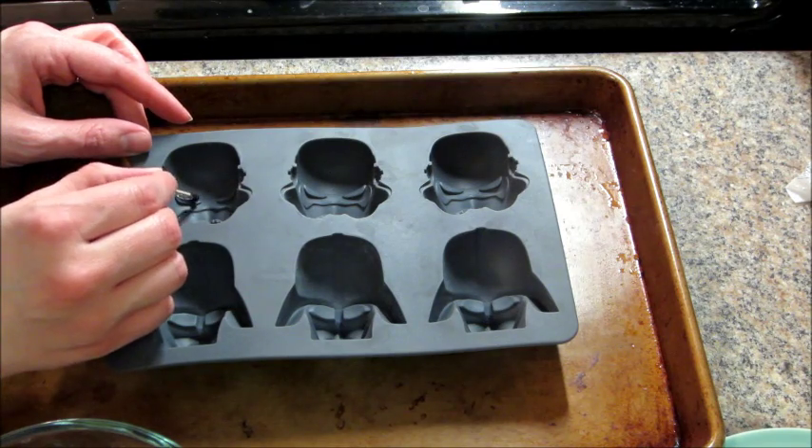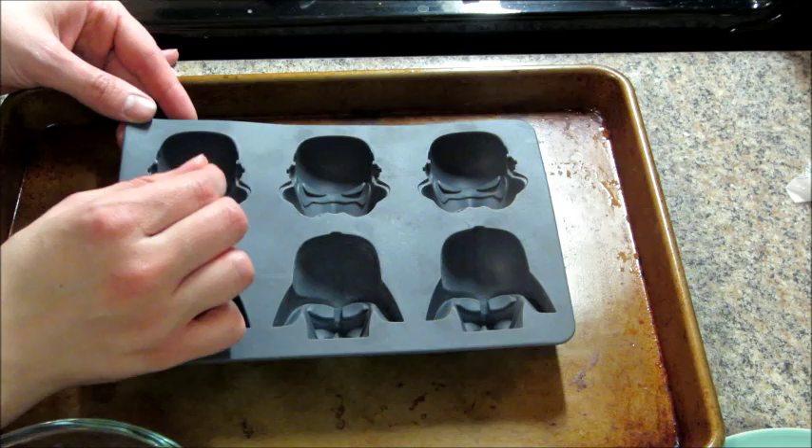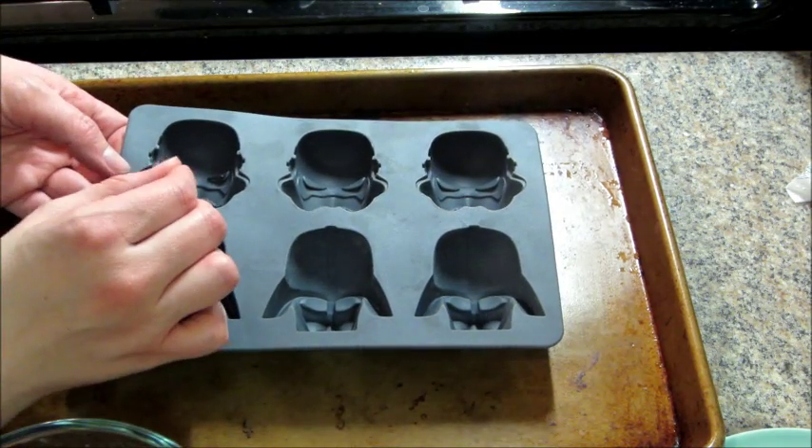I took a toothpick and dipped it in the black chocolate and just kind of filled in where the eyes would go, the mouth, and then the bottom part of the mask.